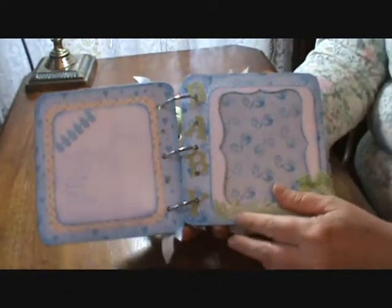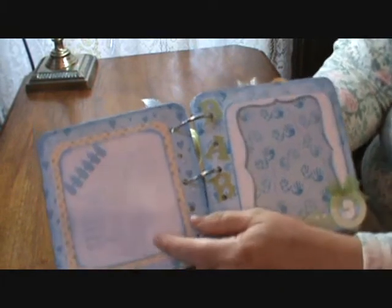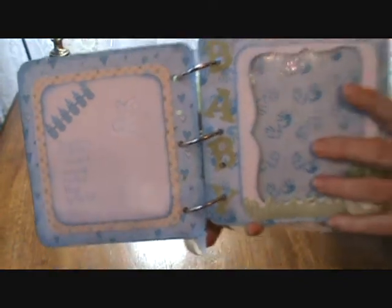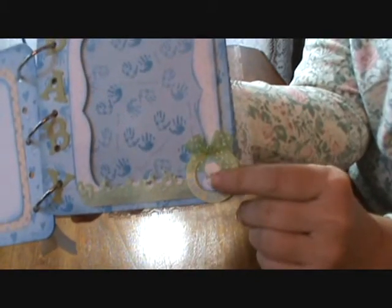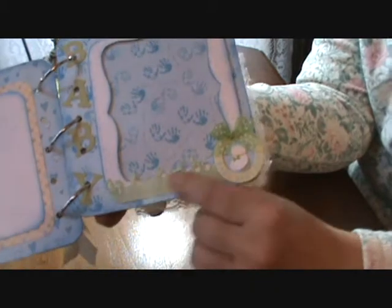Here we have the birth announcement, and this ribbon came from Michael's for a dollar a roll. On this side, this was picked up at Big Lots — probably a dollar for a pack of those — and then some more ribbon from Michael's that was also a dollar.